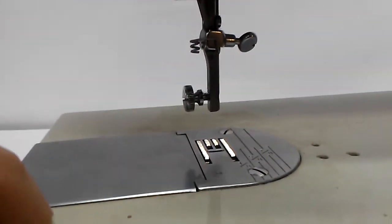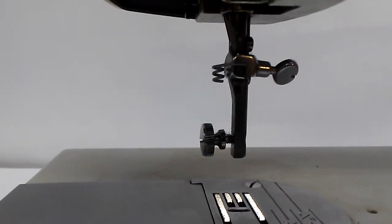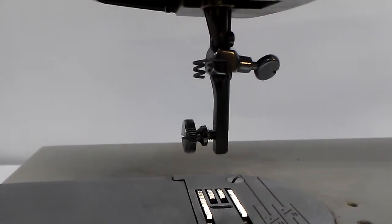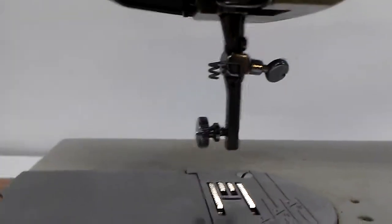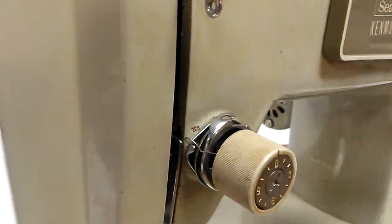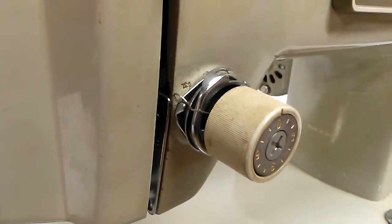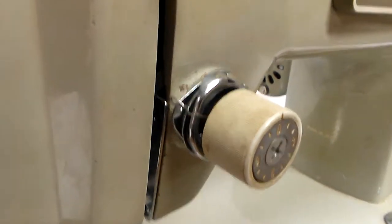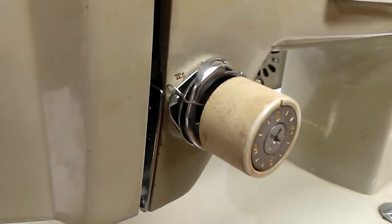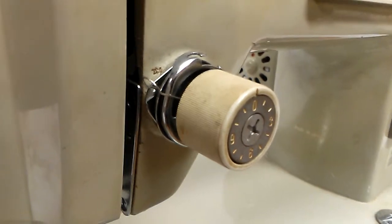This is missing the presser foot, of course. Another piece here — this is the upper thread tension assembly. A lot of times this piece, the spring, comes up missing, broken, or sprung. It's not good when a spring is sprung. Take the screw off, pull that assembly off — $20 to $35 for the upper thread tension assembly.